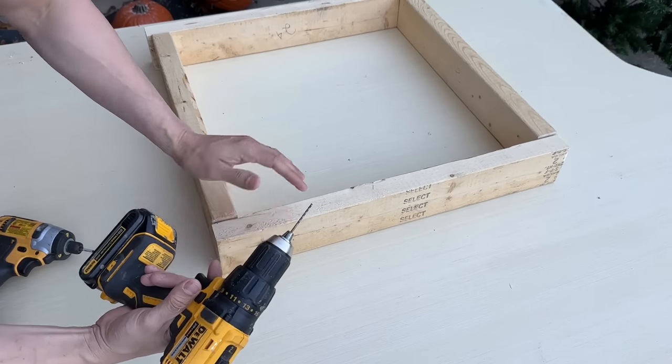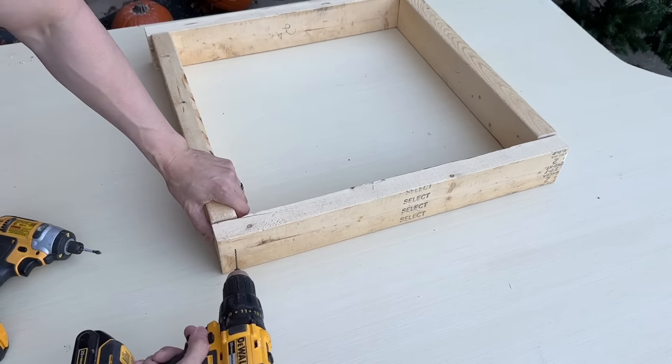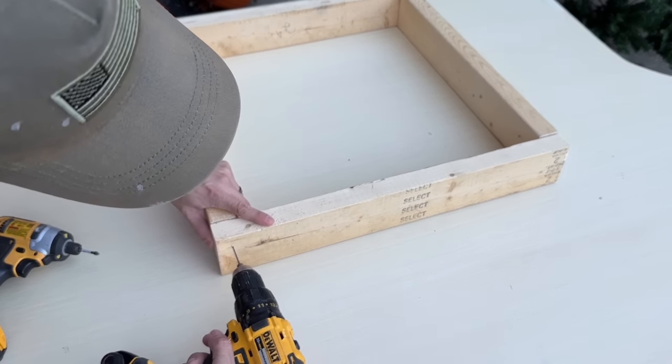I'm going to use my drill bit to pre-drill two holes on all the sides so that the wood doesn't split. We're going to make sure it's nice and plumb.